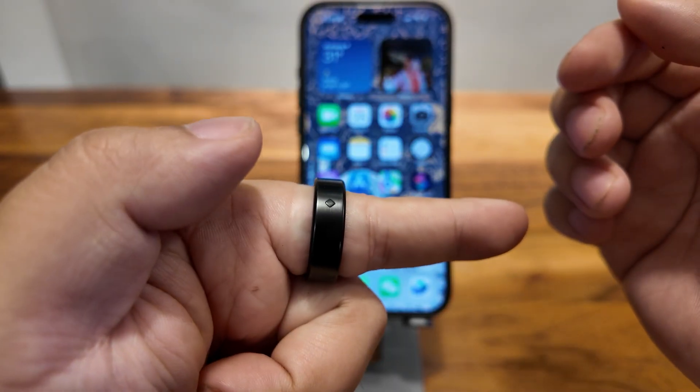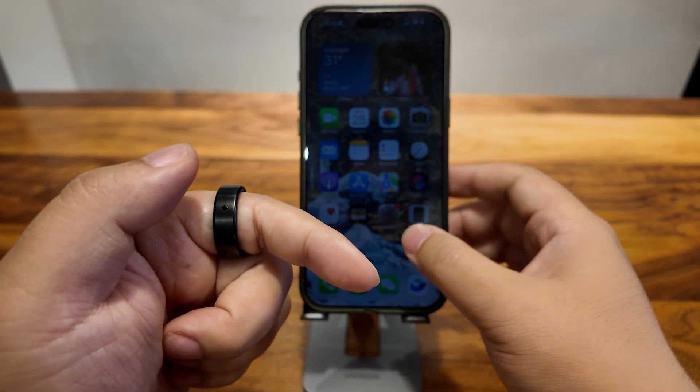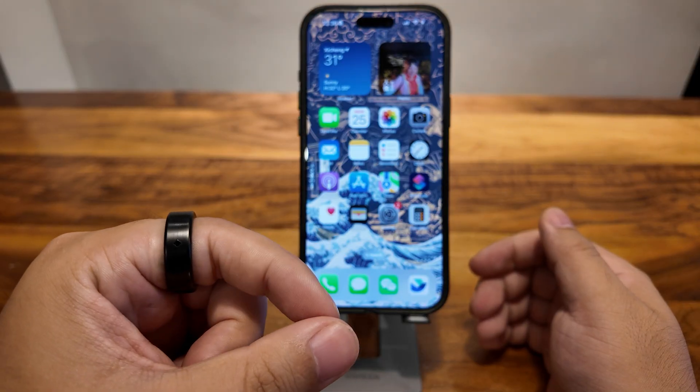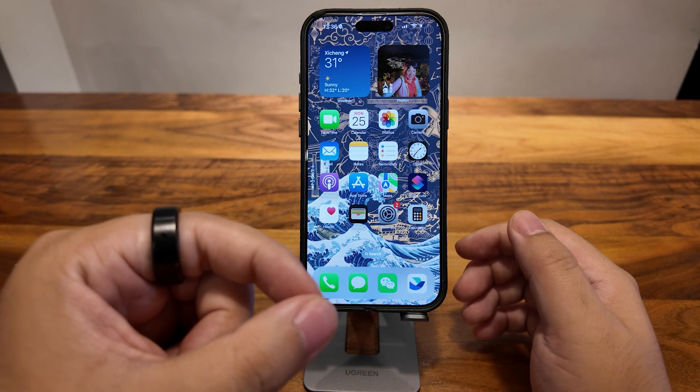And the OFN sensor towards my thumb — here is the OFN sensor. That's how to wear it. The next step is to bind the ring.